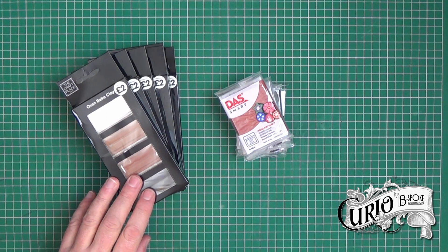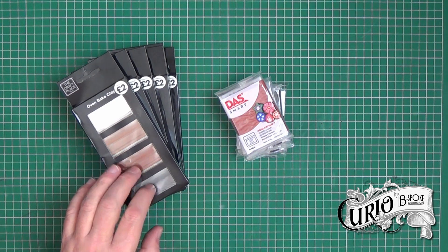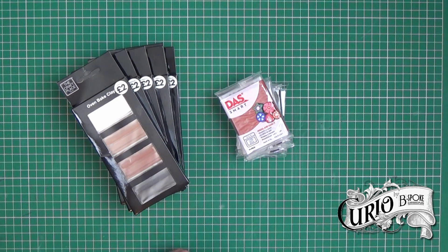This is four times 20 gram blocks of oven baked clay. On further inspection I discovered it was polymer clay, so I asked on a few polymer clay Facebook groups if anybody had used it and what they thought of it. No one seemed to know anything about it, so it appears to be a new product.